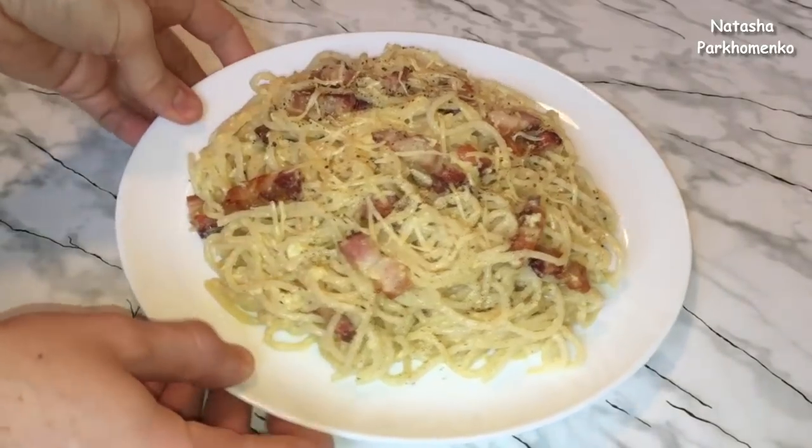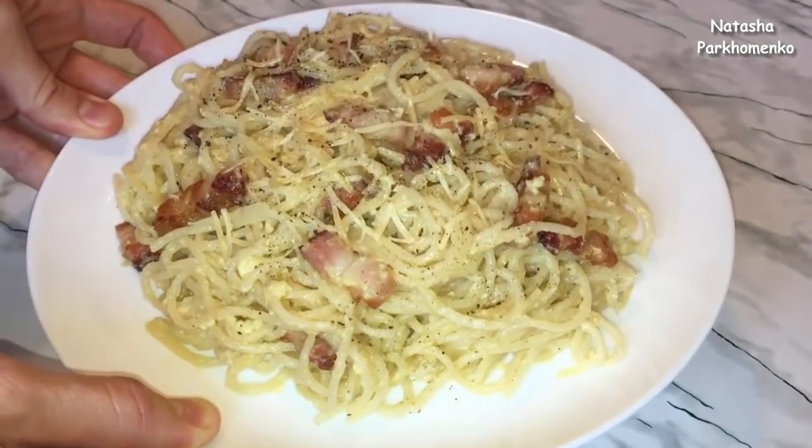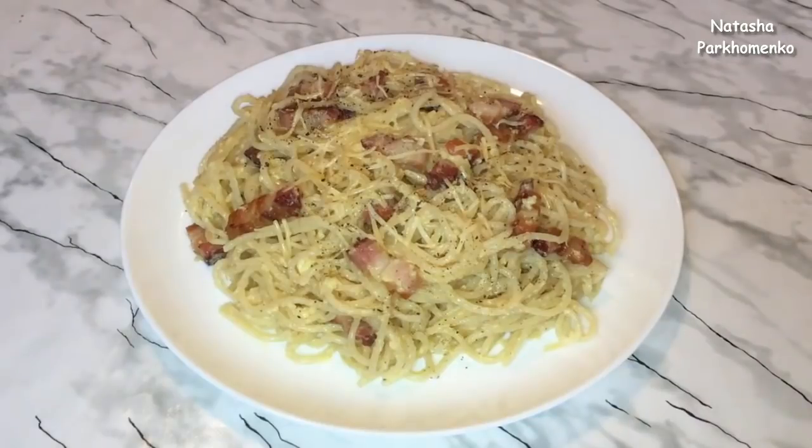This is a very delicious dish that you can cook very quickly for lunch. I hope you liked the recipe and you will cook it. I'm Natasha Parhamenka — watch my channel, leave me a like, write me a comment, subscribe to the channel. Have a good day!